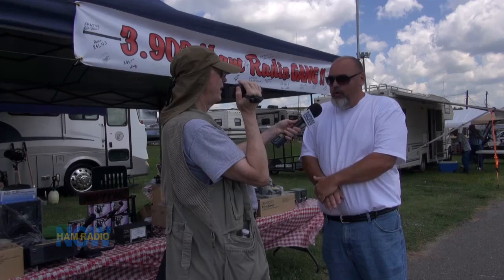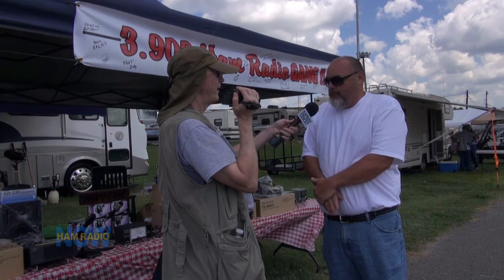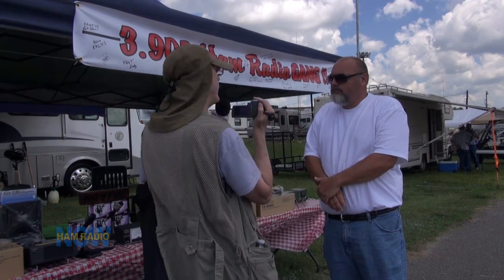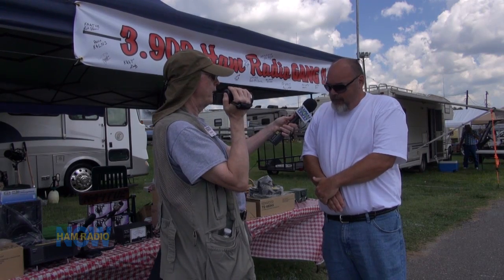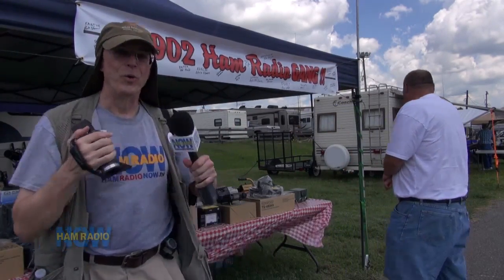3905 is far enough away that they don't bother us. That's three kilohertz — plenty far away. Channelizing wouldn't bother us as long as there's no interference. If it's three-kilohertz channels, everybody can do that and everything will be just fine. Thank you Rick — enjoy your day. He doesn't know how much trouble he's in.